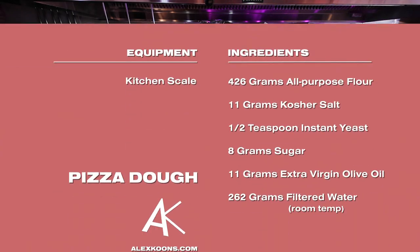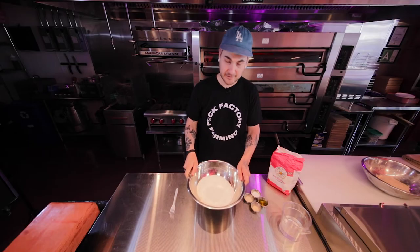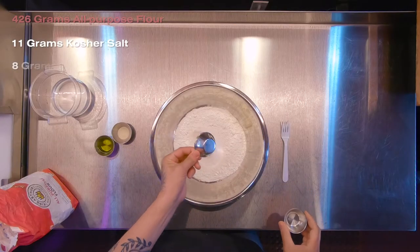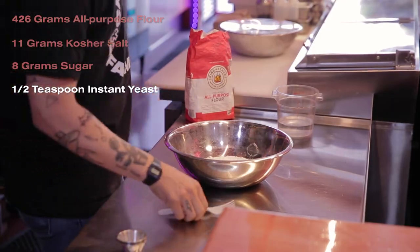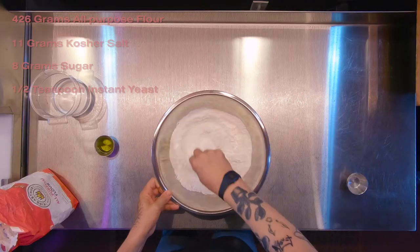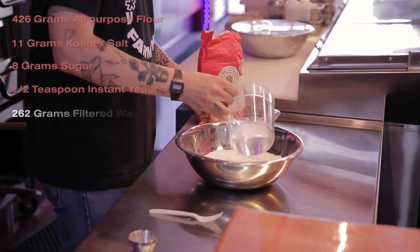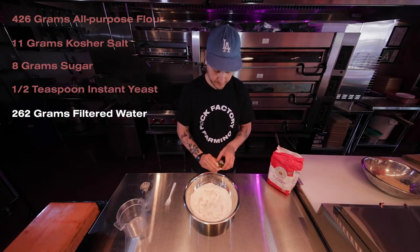Don't want to hate on the grocery store dough — don't want to spread hate. We're going to get right into it. First, you weigh out your flour. We're going to put in all the dry ingredients: the salt, I like to use sugar, and the yeast. Then we put the water in and your oil.